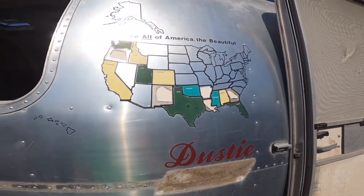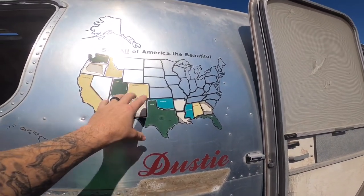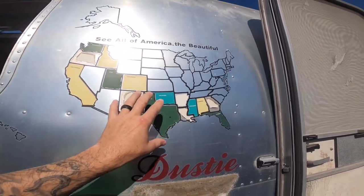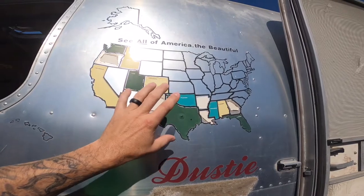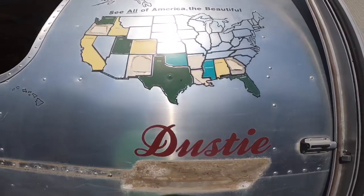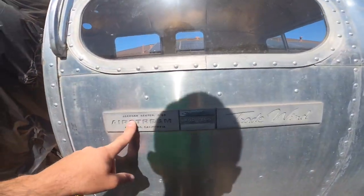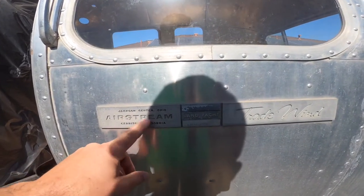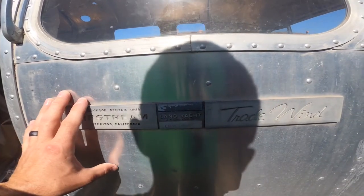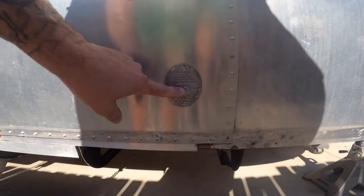This area is going to be redone on the inside, and we'll get a new piece that will look original to mark off all the states this trailer has been in — continuing that legacy with Dusty. I thought about removing these remaining badges but there's no real reason to, so we're going to leave them, tape everything off after polishing, and refinish them in place.